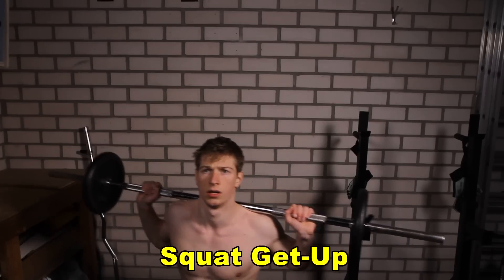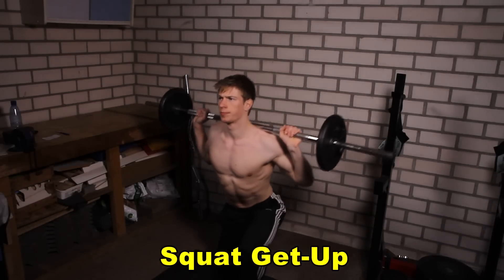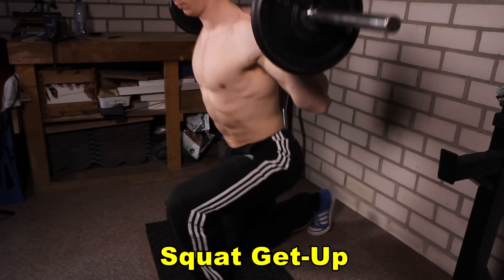The first exercise is the squat get-up. This is basically kneeling down starting with one leg at a time, then you will sit down on both knees and you will get back up starting with the leg that went on its knees the first time.